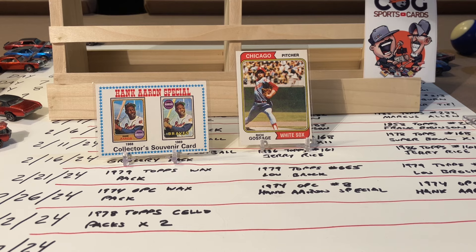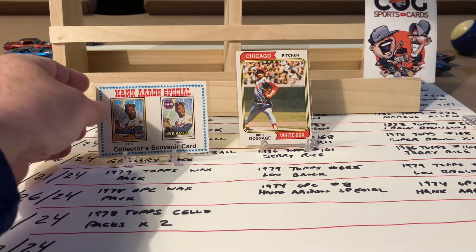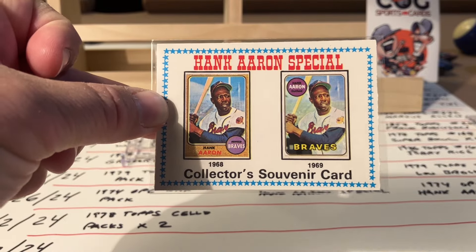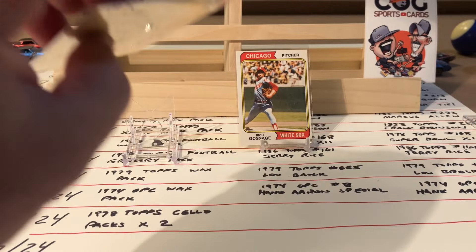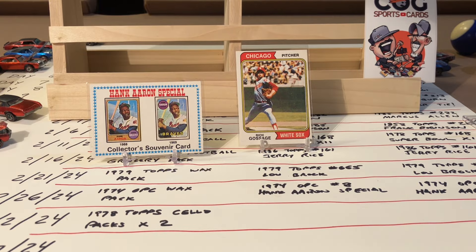The top two vote getters were the Hank Aaron special card number eight. If you didn't see, I did add a few minutes to the end of that video where I did some research figuring out what happened and why. Peachy did most of the Hank Aaron specials two per card instead of four per card like Topps, and that's why the numbering came out different - this one ended up being card number eight. A very close second was the second year Gossage.